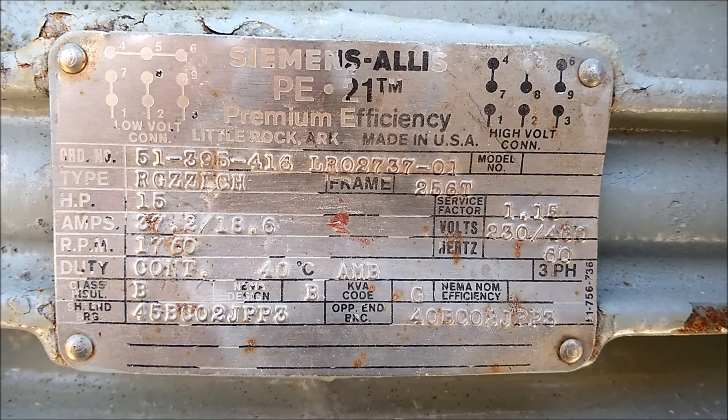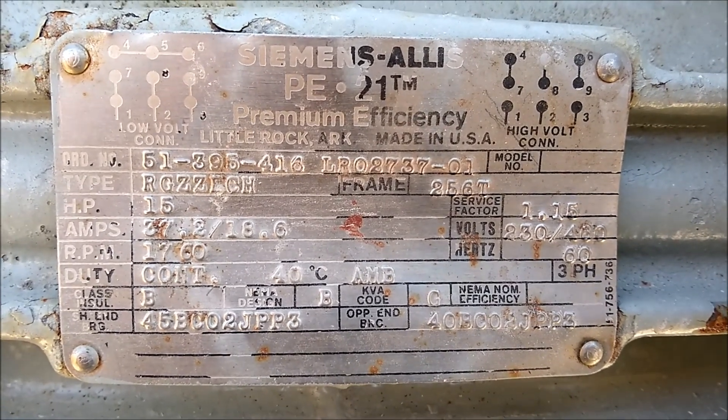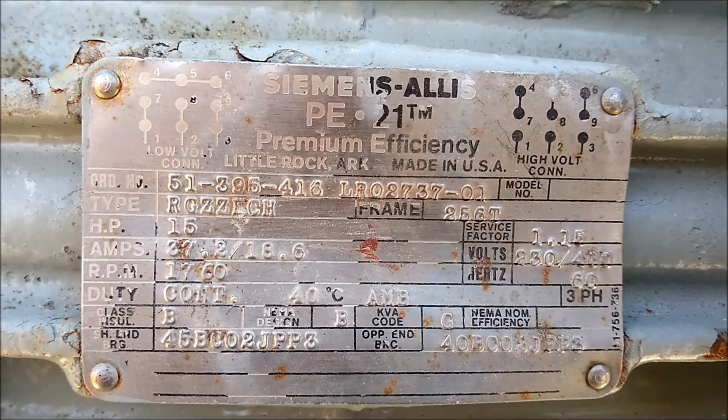This mill is equipped with a 15 horsepower three-phase 230/460 volt motor.